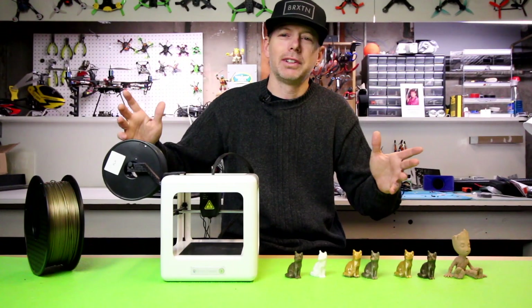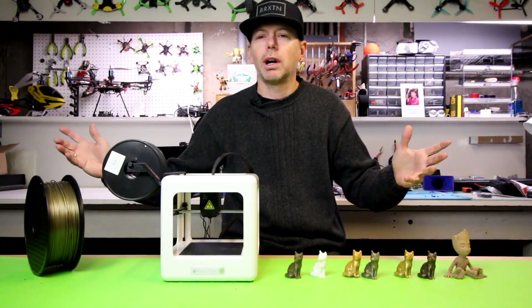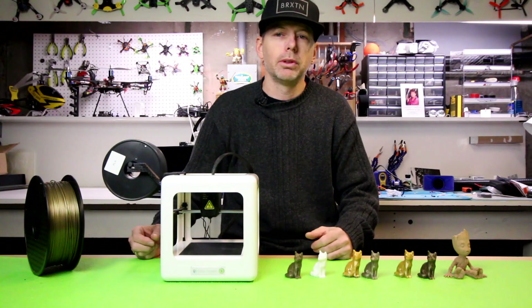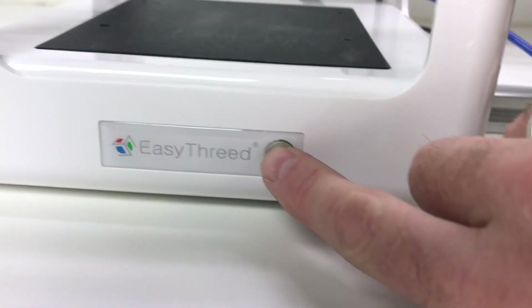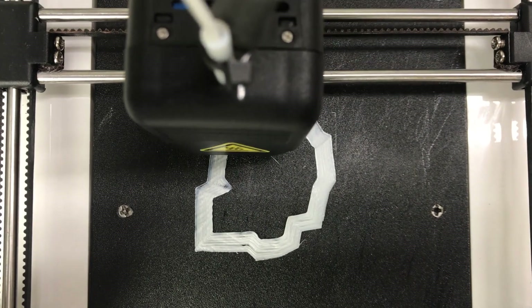Hey guys, welcome back to my channel. I'm Justin Davis and this is my shop full of quadcopters. We also do 3D printer reviews, but today we're going to talk about probably one of the smallest 3D printers out there on the market, also one of the cheapest.